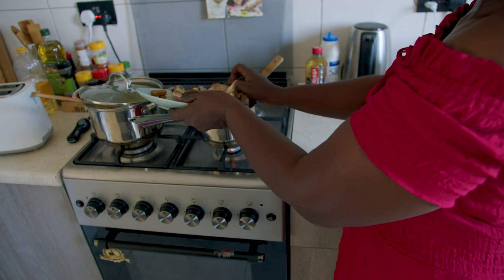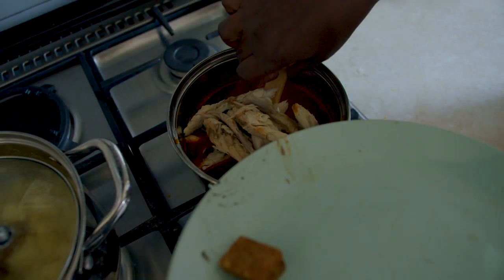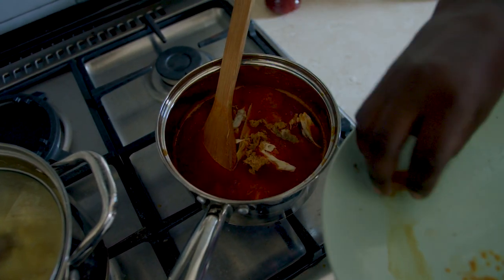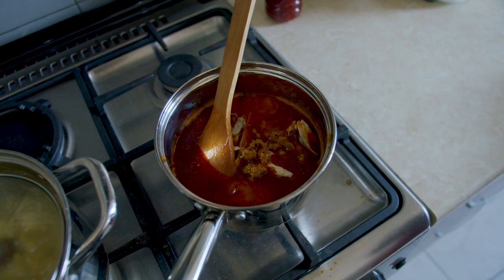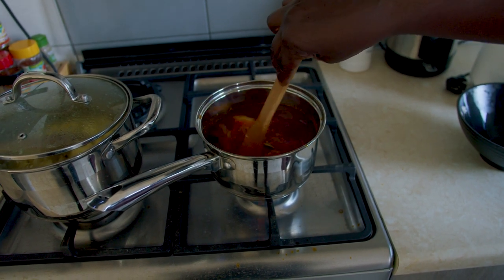And then lastly, add the fish and your seasoning. The fish is often added last because when overcooked it tends to break into pieces and dissolve in the sauce, and then there's not much to munch on.